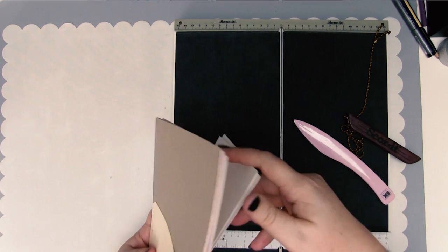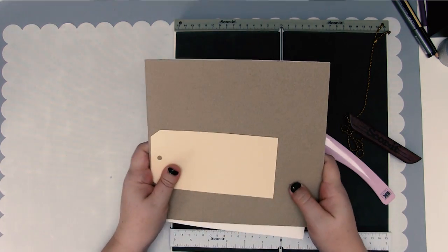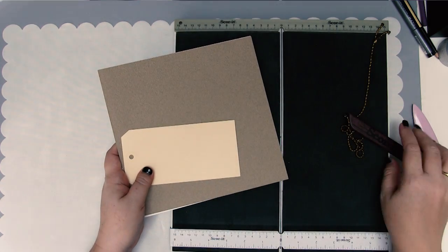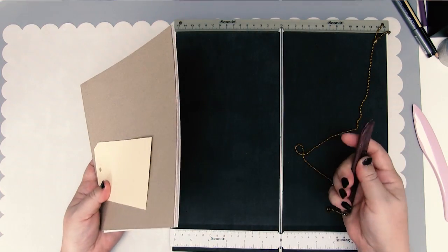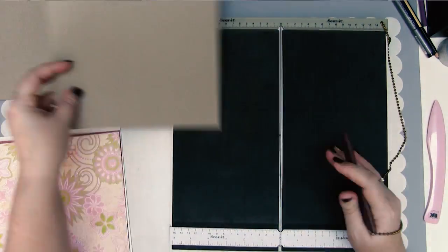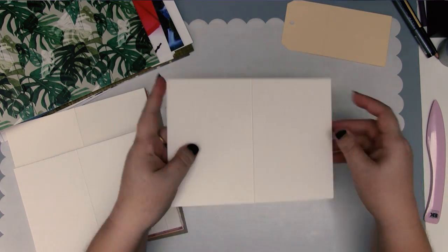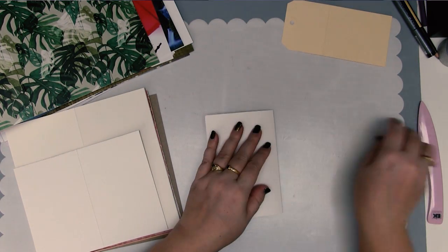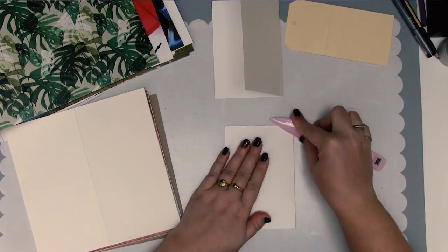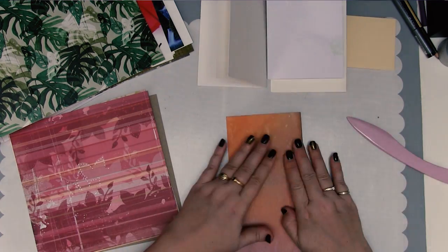Once the papers are all cut to size you need to fold each of them. Now, folding the pages with a scoring board or a bone folder is a big no-no in book binding. But because of the thickness of some of our pages we're going to have to do this to be able to create our junk journal. Once all of the pages are scored, use your bone folder and just make sure that they're nice and flat. Repeat that process with each page.